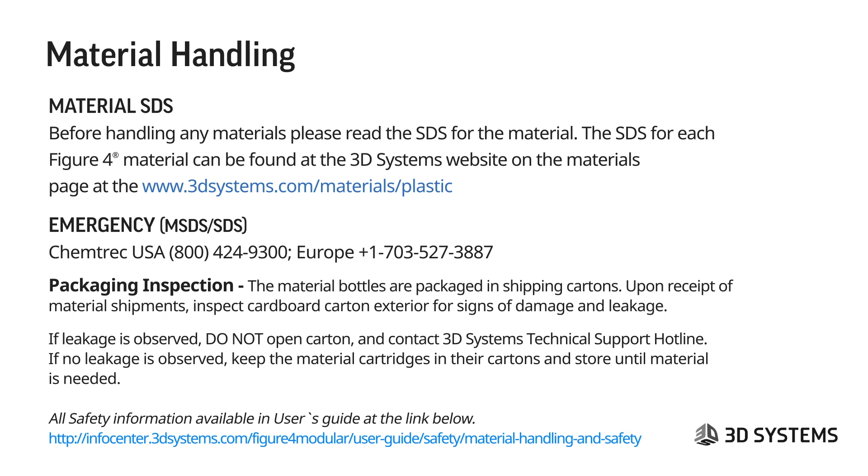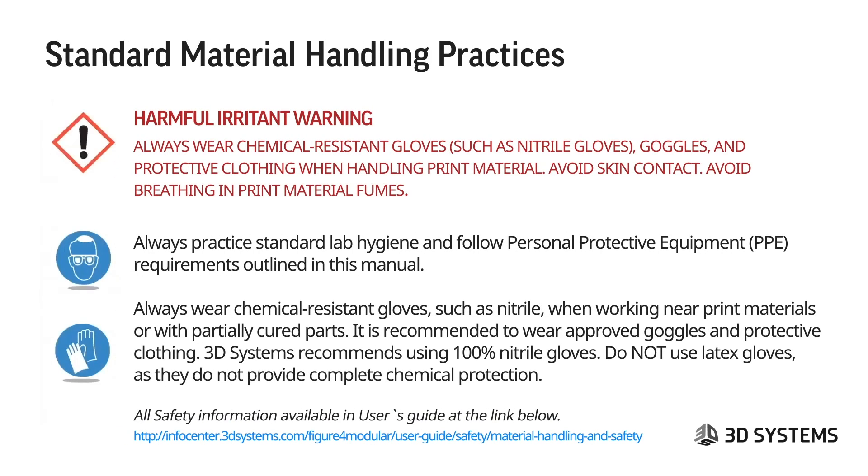For material handling, you need to read the material SDS before using a material. It can be found at the 3D Systems website on the materials page at the link provided. Any material on our website will contain an SDS link. There is also an emergency contact number listed there. When you receive a package, be sure to inspect the cardboard carton exterior for signs of damage or leaking. If there is leaking, do not open the carton — contact the 3D Systems tech support hotline.